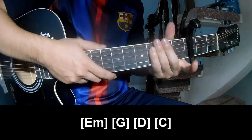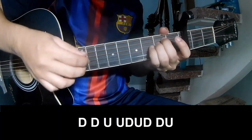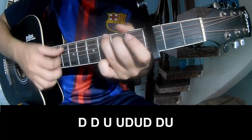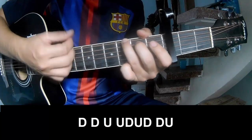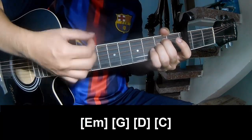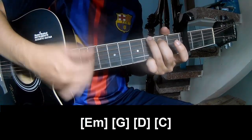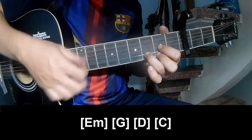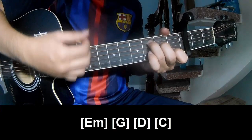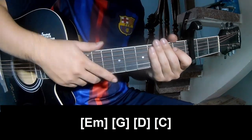And they just show the same chord for the track. Thank you for watching and see you again, bye bye. Thank you.